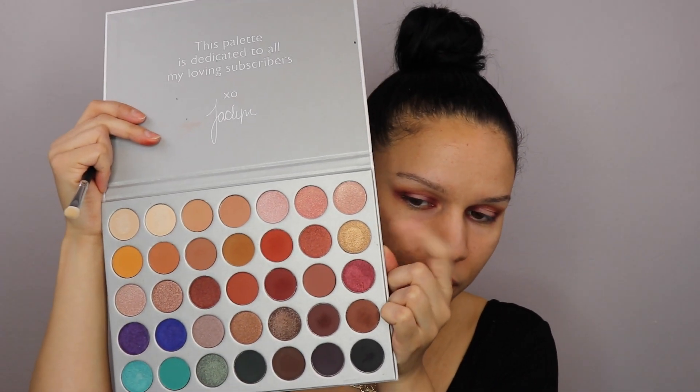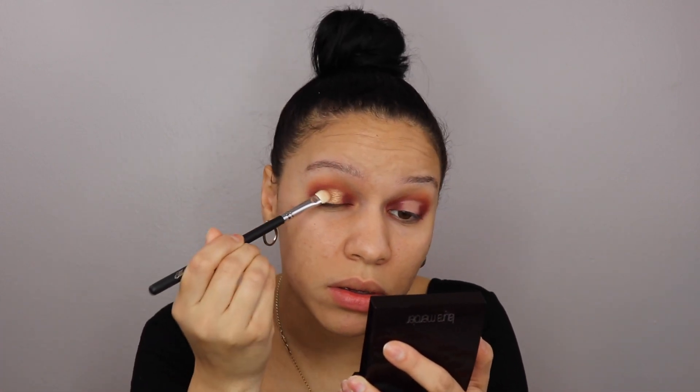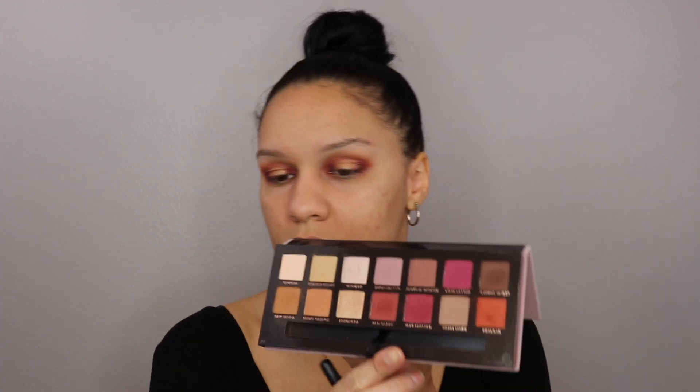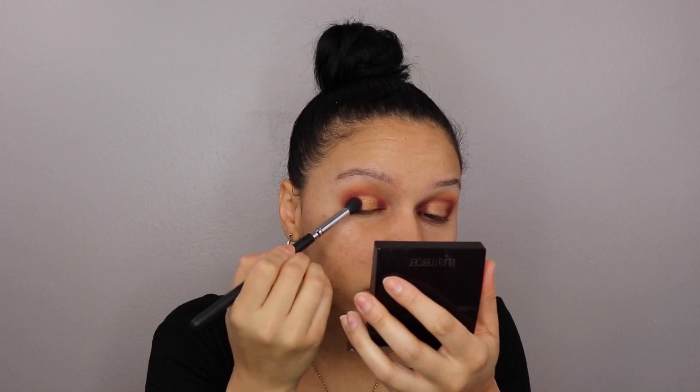I'm going to go in with the shade Queen from the Jaclyn Hill and Morphe palette, which is this one right here. It's like a bronzy gold kind of color, and I'm just going to pop that into the center. Then going back with the E300 brush from Mikasa and back into Venetian Red from the Anastasia palette — that darker pink — to blend the gold.